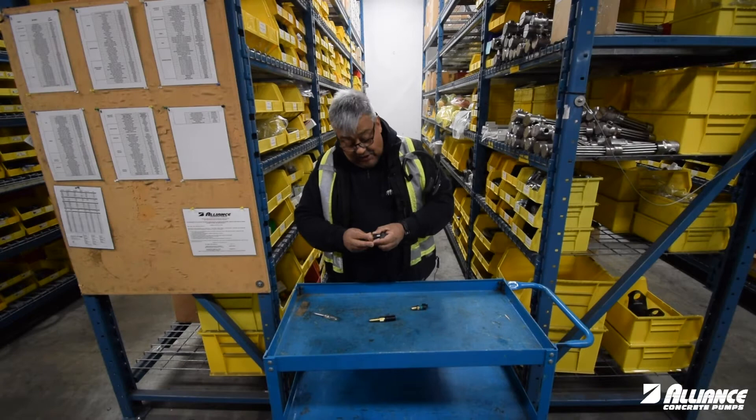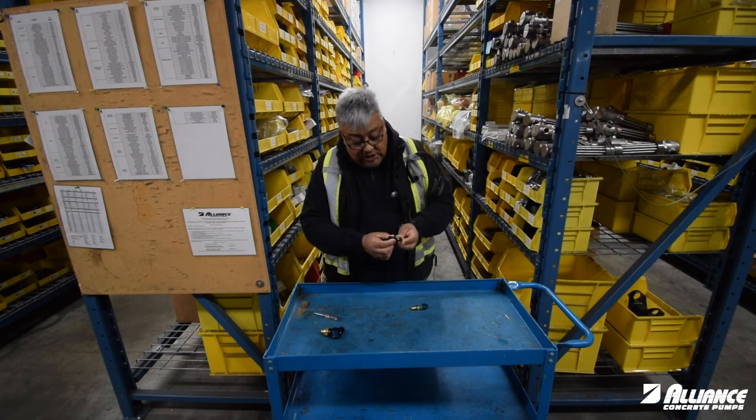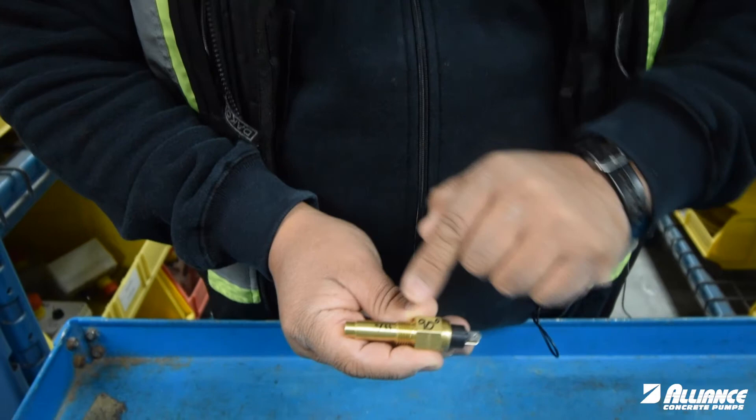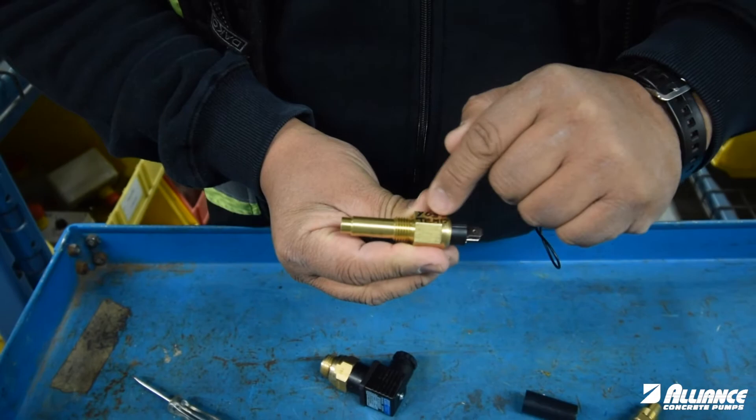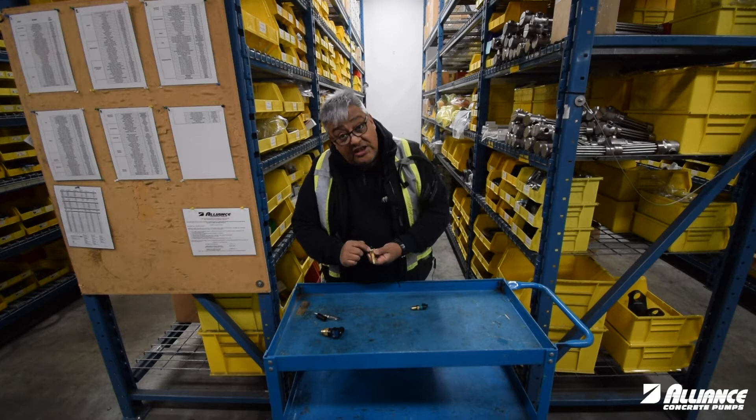In all our pumps we have this other sensor. It's also mounted in the tank. When you pull this one, you will have a shrink sleeve and wires hanging from it — it's just pressed in. You will find two terminals.